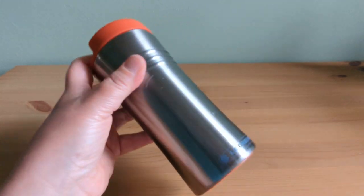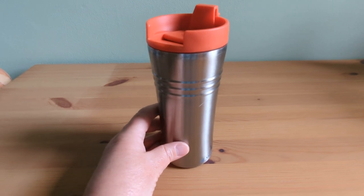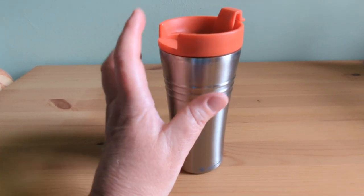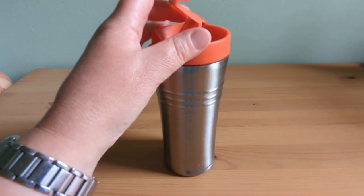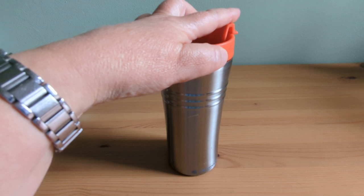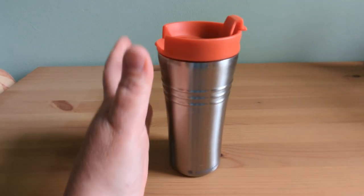The silicone ring on the base of the mug prevents any accidental slips or spills, which is a lifesaver for someone as clumsy as me. The lid clicks into place securely so I never have to worry about any leaks or spills while I'm on the move, and the flip-top makes sipping my drink on the go effortless.